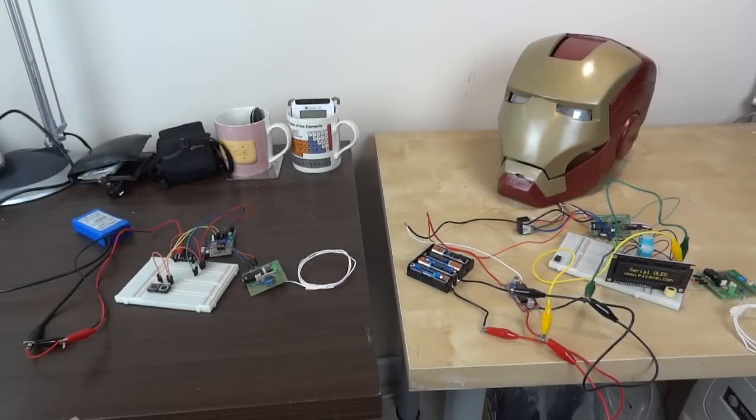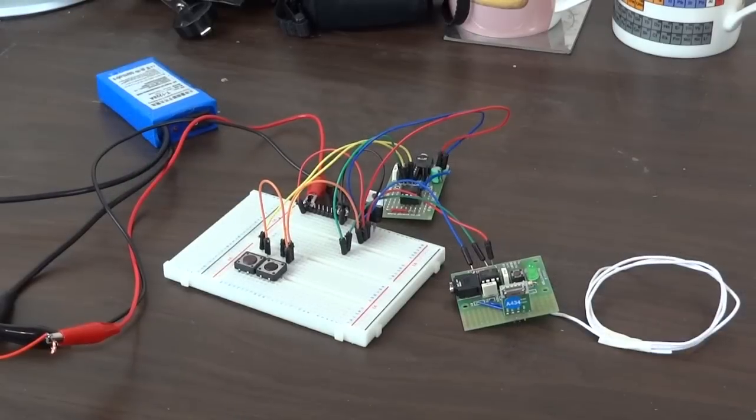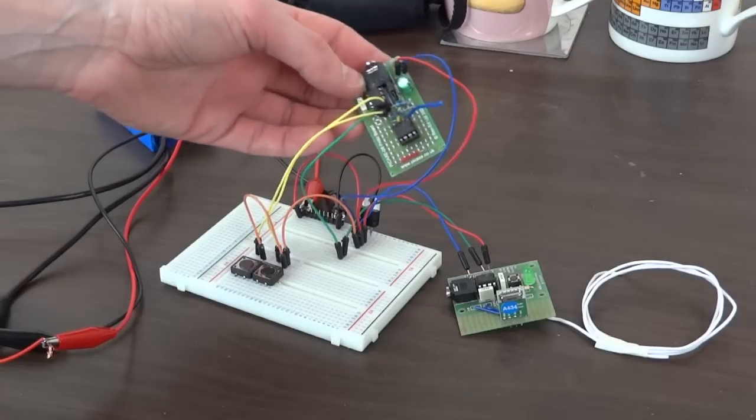In part one I showed you the electronic modules I was going to be using, and those include a wireless link which I've got working and set up now. Let's have a look at the transmitter. What I've got here is a PICAXE 08M development board which has got just a single PICAXE on it.